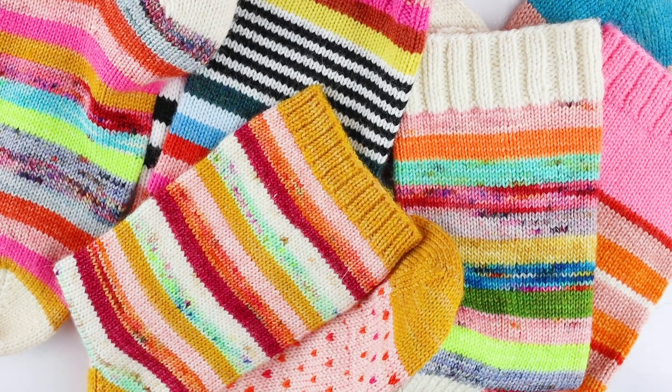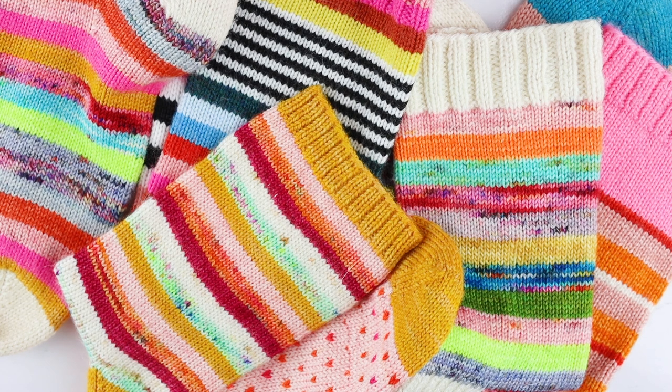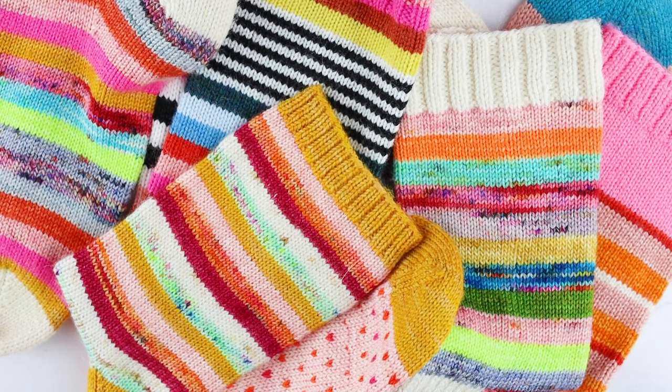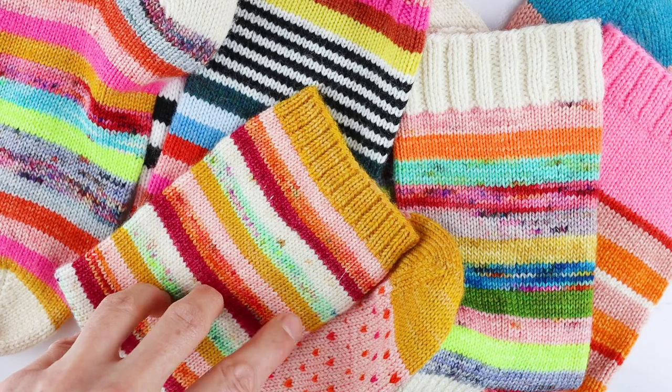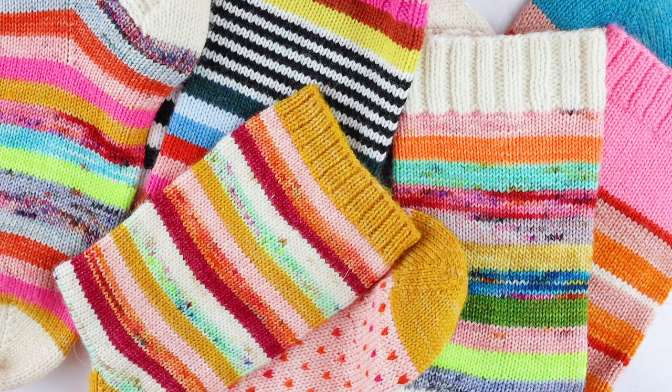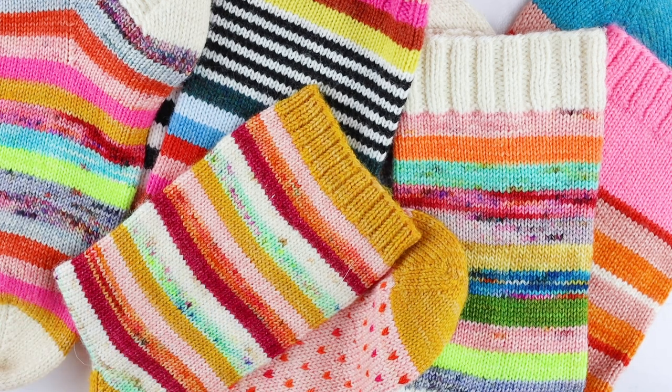Hey, this is Summer with Summerlee Design Co and in today's video I'm going to show you my method for knitting striped socks. Knitting stripy socks is one of my very favorite things to do and I've kind of pulled together all kinds of cool tips and tricks that are out there. If you are really into using up scraps or you just love the look of stripes, this is a really great method for getting smooth stripes where the transition between colors isn't as noticeable and you don't get such a big jog.